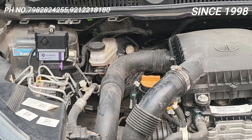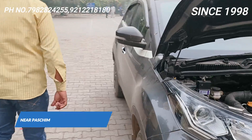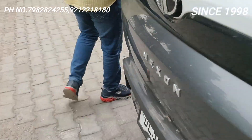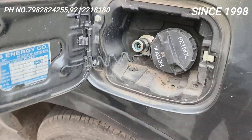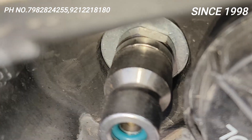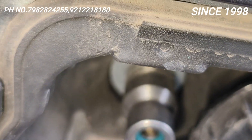Aur ek aur kaam kiya hai iske andar — NGV wall, made in Germany, jo Maruti mein company-fitted mein aata hai, woh dikhata hoon. This is the NGV wall — yeh normal Chinese wall nahi hai. Do maximum lagta hai market ke andar. Yeh aapka made in Germany, jo Maruti mein company-fitted mein aata hai — this is the same valve.